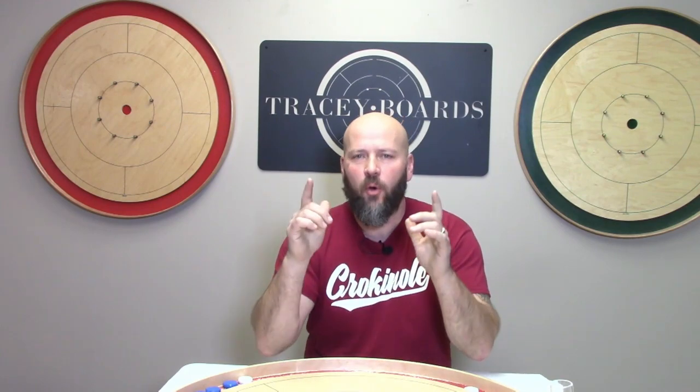Jeremy Tracy of Tracy Boards coming back at you with another video in our series specifically designed to help make sure your first Crokinole tournament is the best day ever. Specifically in this one we're going to talk about tournament scoring and how to fill out your scorecard.